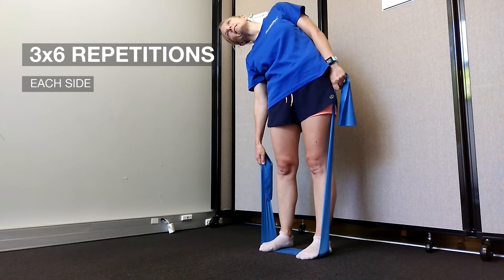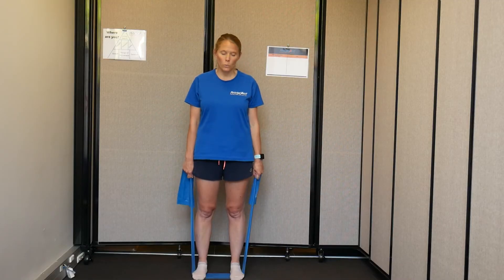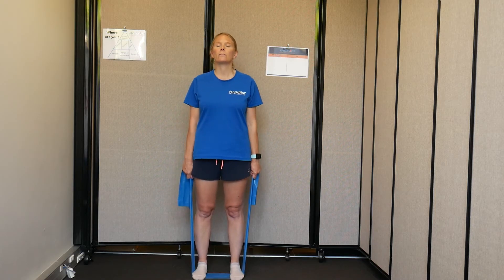You are doing three lots of six on each side with this one. It's fairly straightforward — you just need to make sure you've got that tension on the band, just so there's something to work with to increase the work of the muscles.